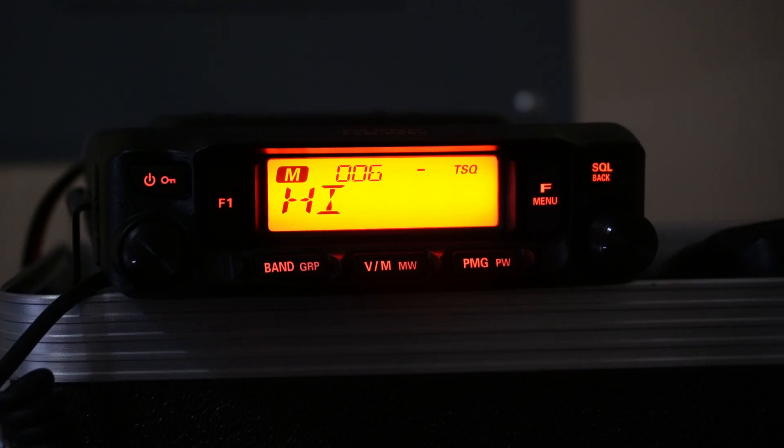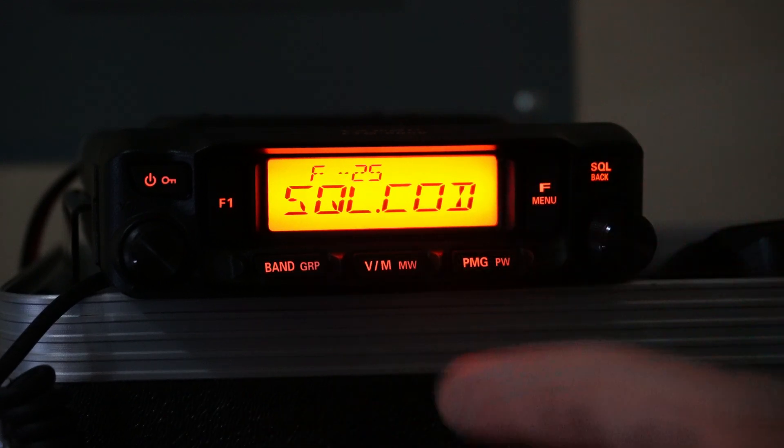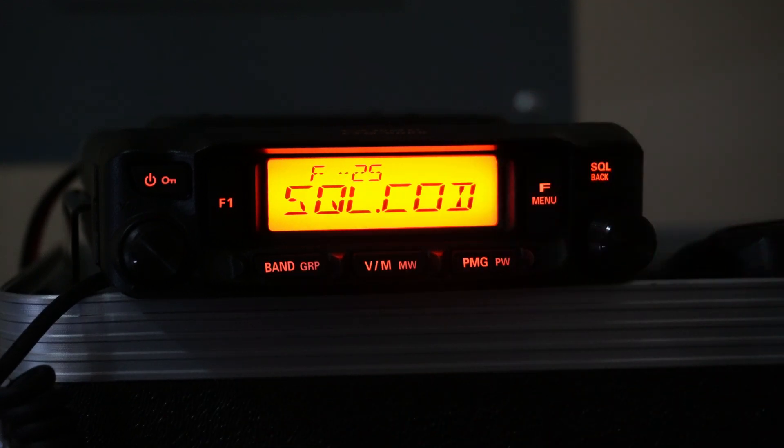So that's how you program repeaters and name channels, which basically covers the basic operations of the radio. Of course you can go more advanced if you'd like, but I just wanted to show what most people would do day to day. I hope that was a nice straightforward rundown. Whether you're thinking about purchasing it or just bought it, I hope this gets you started programming repeaters. Thank you so much for watching — 73 to you.